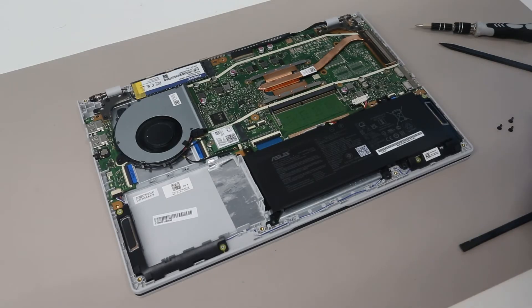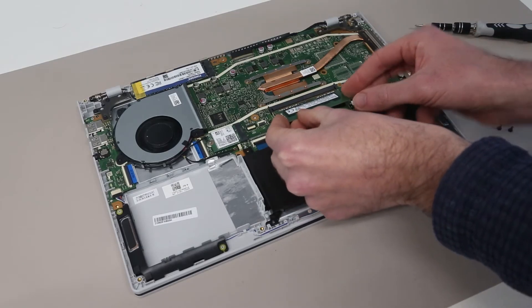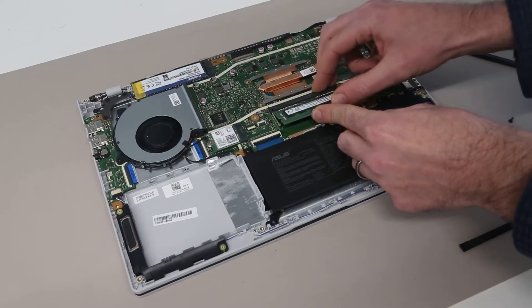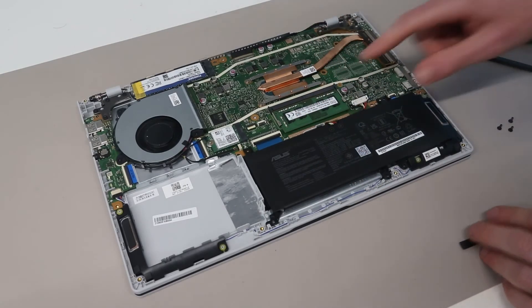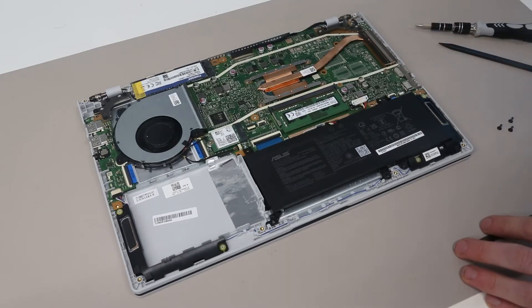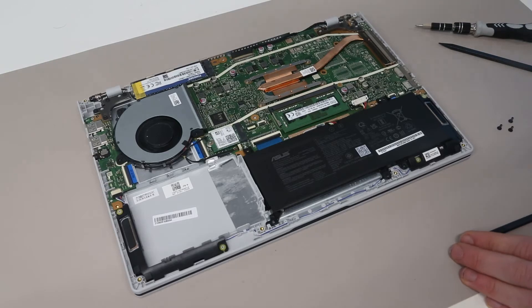Our next job is the memory. Installing the memory is very easy — we simply take our module and push it into the slot, angled slightly up, push it in firmly, and press down into position. This is a DDR4-3200 module and that will expand the system memory up to 8GB.